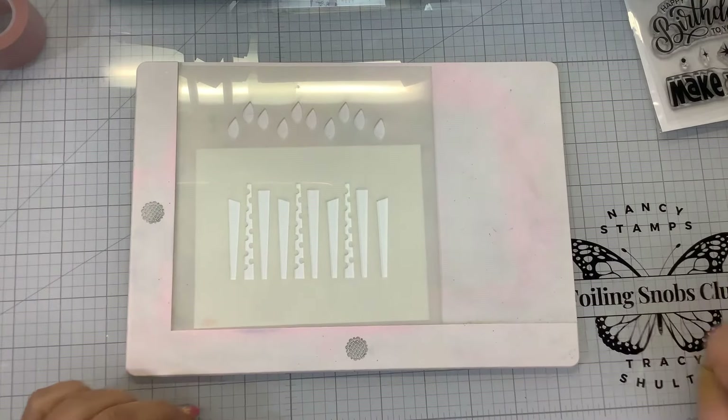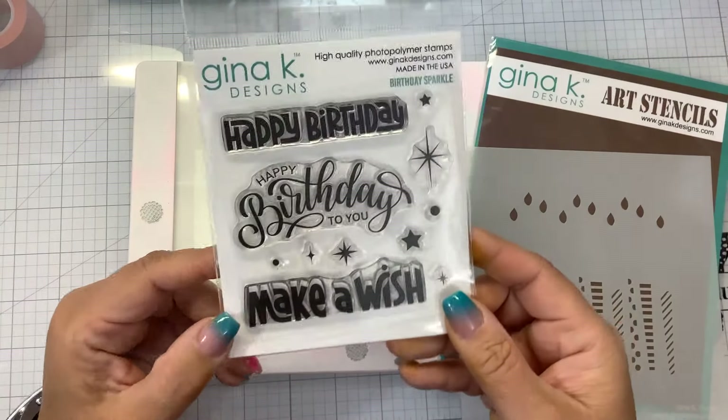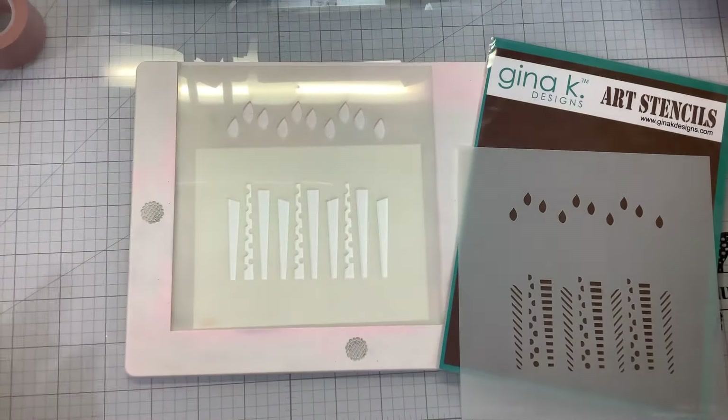Hi everybody, welcome back. This is Nancy and we are continuing to play with the Celebrations card kit from the March 2024 release from Gina K Designs. This kit is still available — it is a wonderful kit, chocked full of goodies.